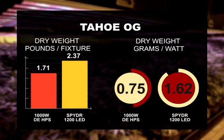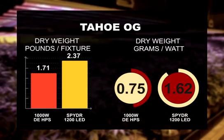We have a Tahoe OG. That gave us 1.71 pounds per light under the double-ended, and under the LED, we got 2.37 pounds per light.